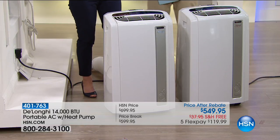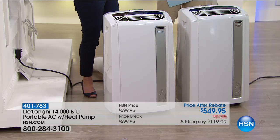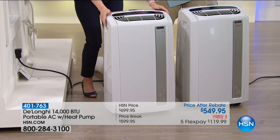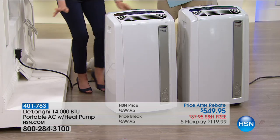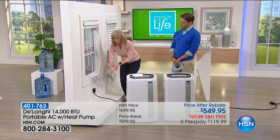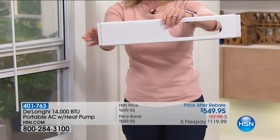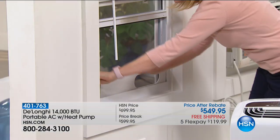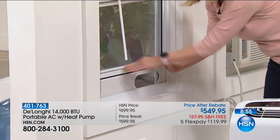That's the size of a two and a half car garage — a small apartment, a big master bedroom, or a large family room. This is the most powerful at 14,000 BTUs and it's portable. If you want to measure your windows: 20 inches to 47, totally flexible. You just bend it or pull it out — you don't have to screw it in. It just fits inside the window. You can keep your screen in.